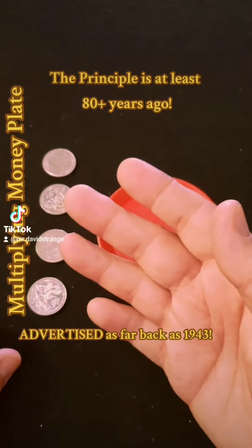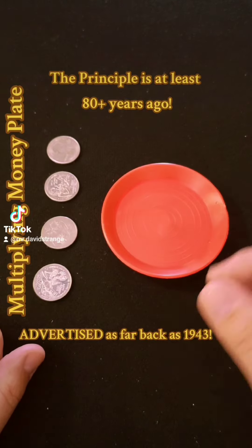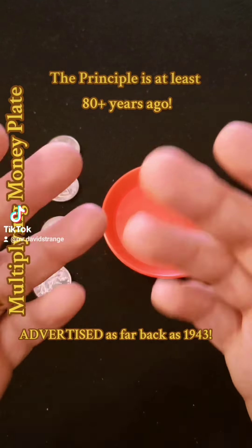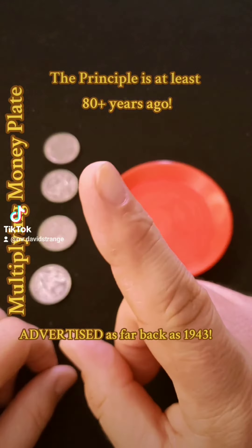Hello, I'm Mr. David Strange and I'm back with another piece of vintage magic. This particular piece of magic was originally advertised as far back as 81 years ago in the Thayer Quality of Magic Catalog Number 9, Volume 1.